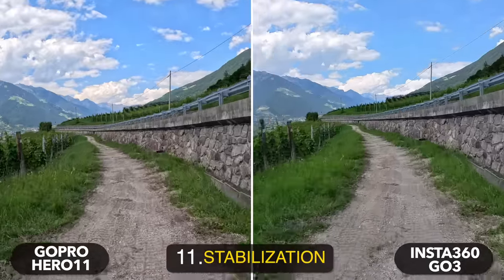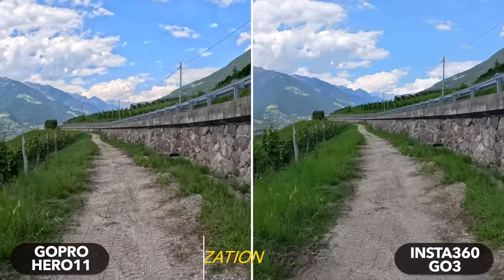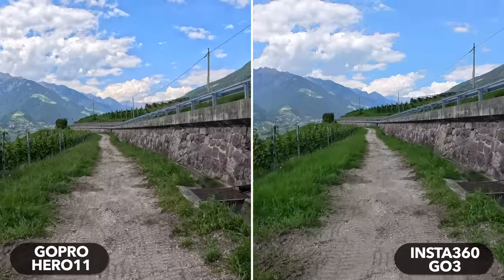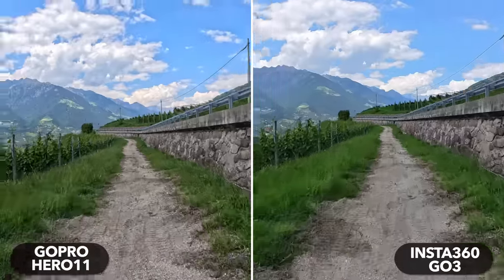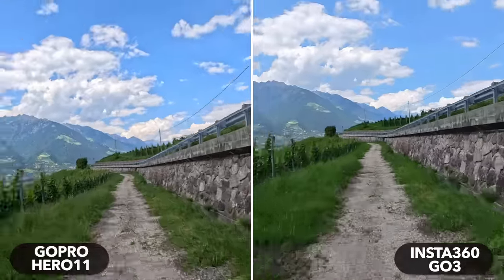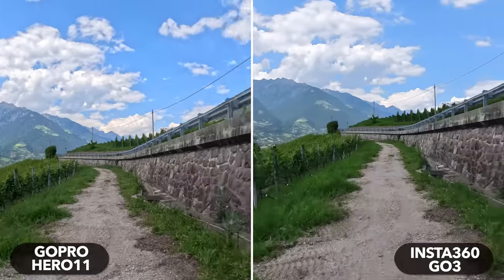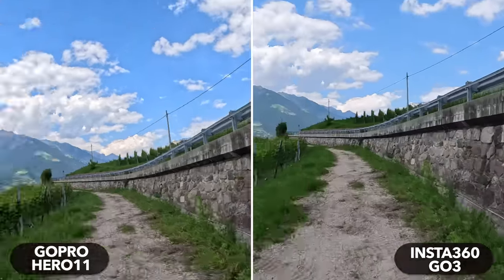GoPro has always been a master of image stabilization, but the competition has caught up and so has Insta360. Footage from the GO 3 and Hero 11 are similarly well stabilized. I'd have to be lying if I said I saw a clear winner here — and that's also true for the GO 2, which stabilizes shots just as well as the other two cameras. Two points for all three cameras.